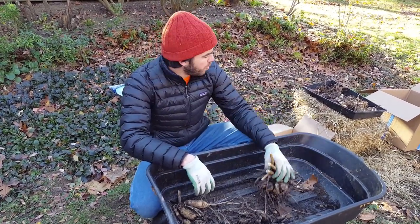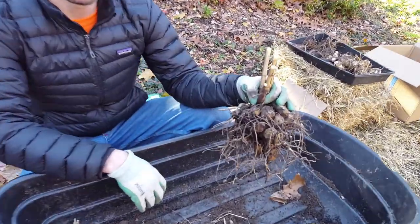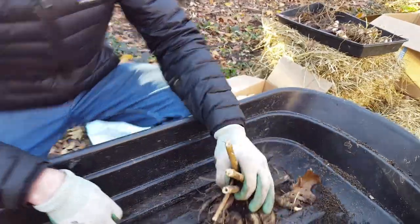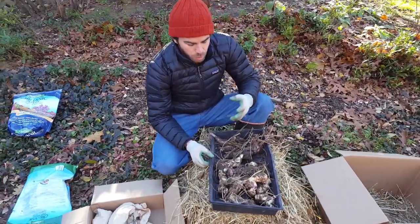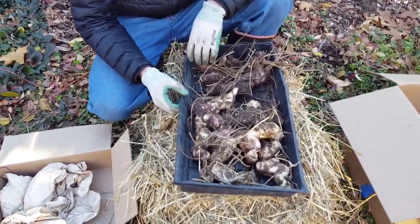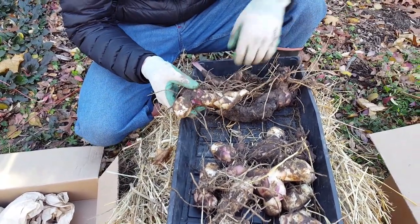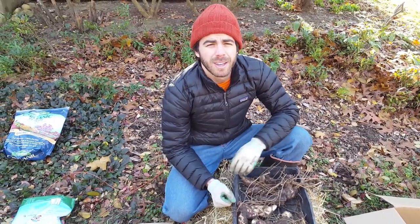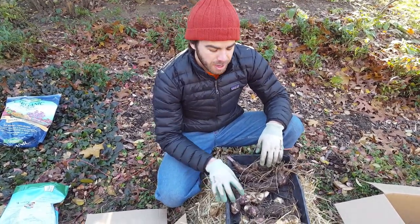After you've dug up your bulbs, the next step is to cure them. These have just been freshly dug up so they still have a lot of moisture on them, and I don't want to store them yet because they might be susceptible to rot. Over here I have some cantalilies and I've just laid these out on a tray. I'm going to keep them somewhere warm and dry — it could be a closet, a garage, anything like that — for about a week so they have the opportunity to completely dry out. Some people keep the foliage on at this stage because it allows those last remaining nutrients from the plant to go back into the bulbs. After that you can cut off any remaining foliage and just keep the bulbs.